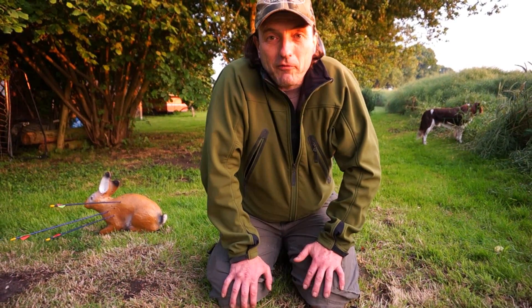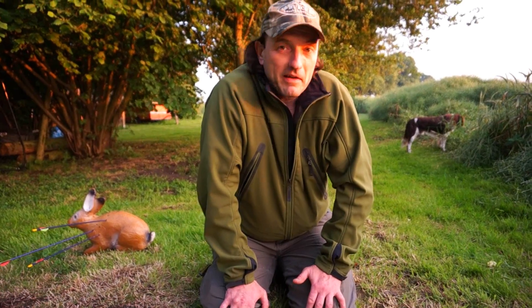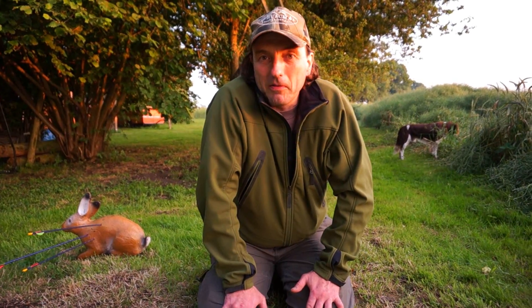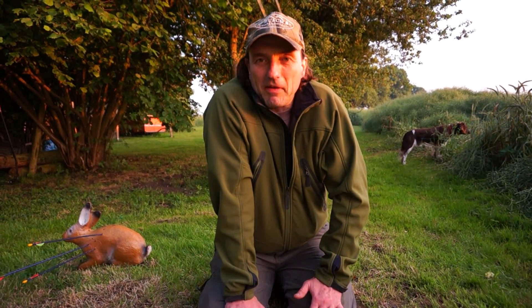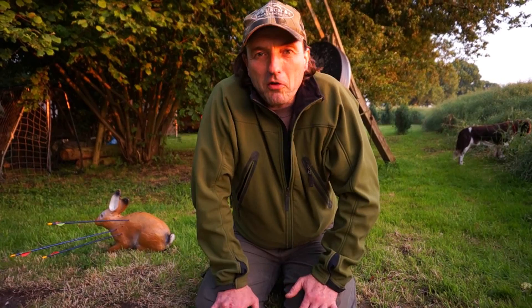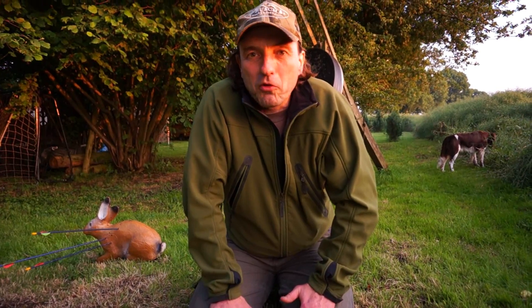Das Thema heute ist der Bushcrafter XL von Böker Plus. Der ist neu rausgekommen – er ist schon seit etwa einem halben Jahr im neuen Katalog drin und nun endlich lieferbar. Ich habe meinen vor zwei Tagen geliefert bekommen und zeige ihn euch gerne, weil er ein Hammerkracher von Messer ist und preislich sehr, sehr interessant: 89,90 Euro. Da bekommt ihr ein tolles Bushcraft-Messer bzw. Outdoor-Tool, das äußerst stabil ist.